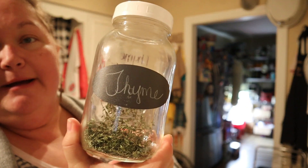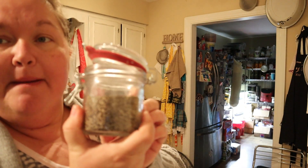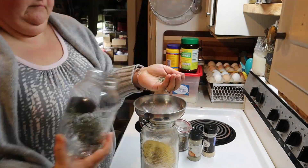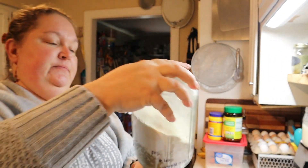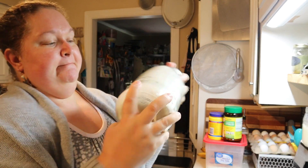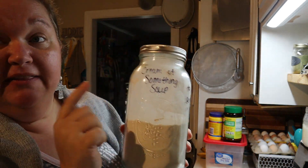Next we need two teaspoons of onion powder, one teaspoon of thyme, one teaspoon of poultry seasoning, and a half teaspoon of pepper. Now we've got everything mixed together in the jar.